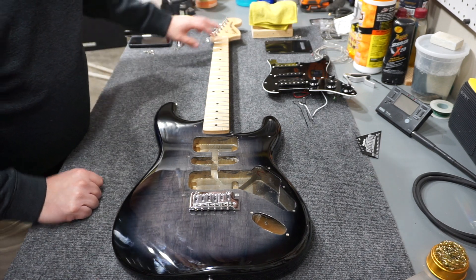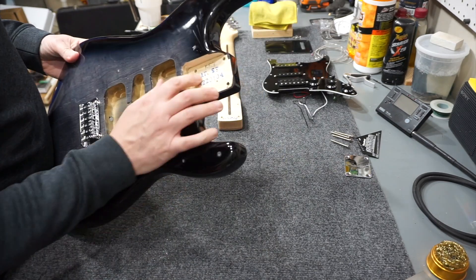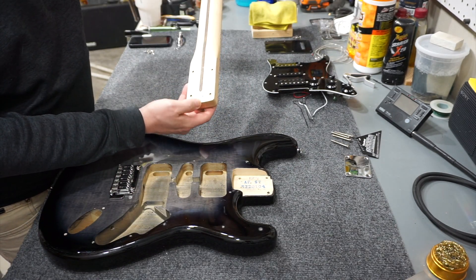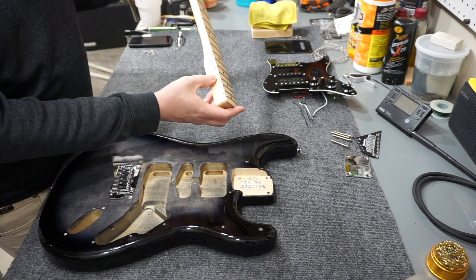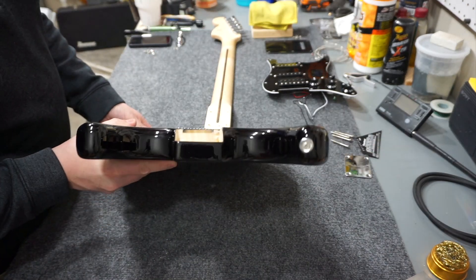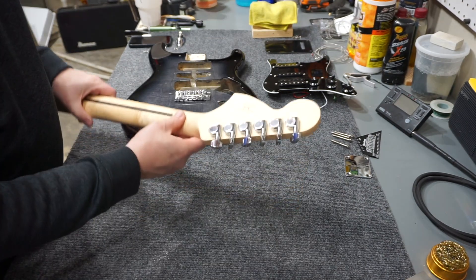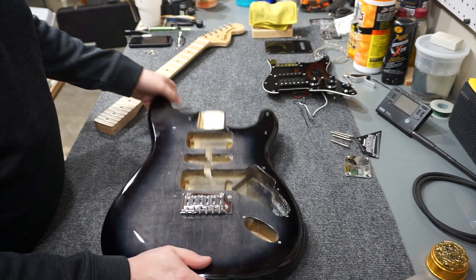One last thing about this neck: it only has one string tree - I'm used to seeing two on Squiers. There are markings in the neck pocket saying 'AFST' - I don't know if that means Affinity Strat, but this is not an Affinity Strat. There's also a 2021 stamp in the neck pocket. The neck is a maple fretboard on a maple neck - two separate pieces. The body is confirmed as a three-piece solid body, not plywood.